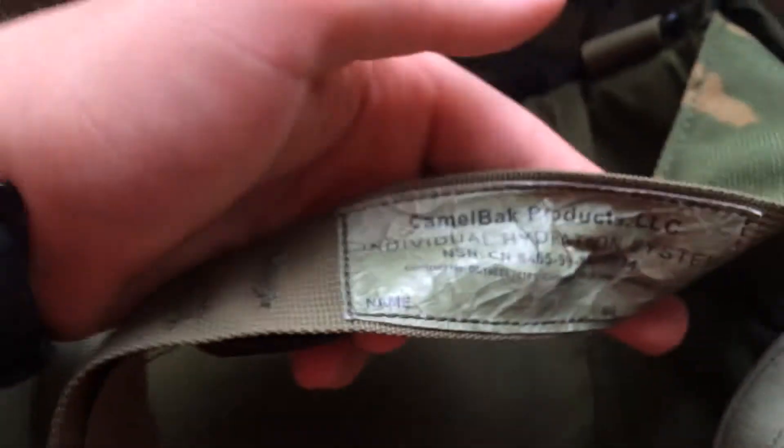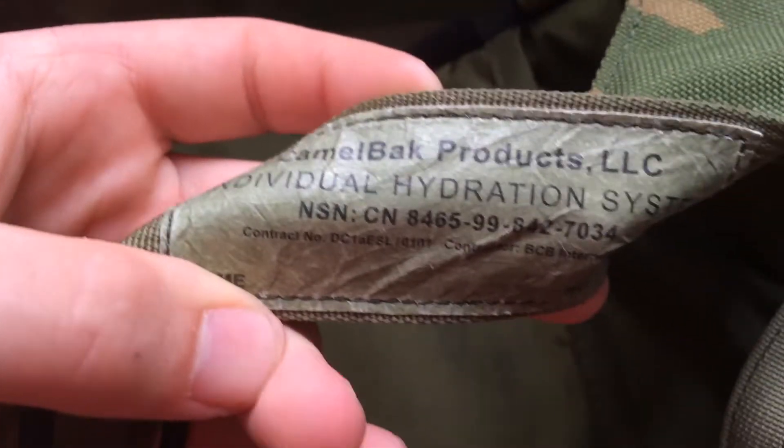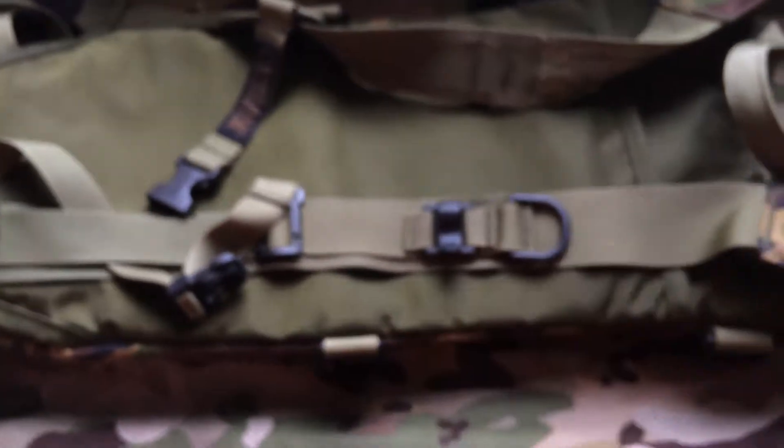You can take the clips off so you can stuff these in there when using it on your British Army bergen or whatever. It says Camelback Products, individual hydration system. Some clips and stuff. You've got a nice pocket down here and you've got clips on the side here — very nice.